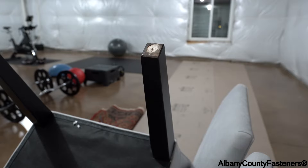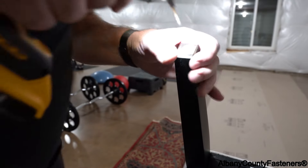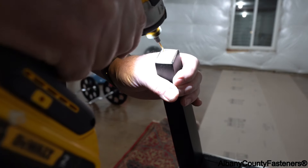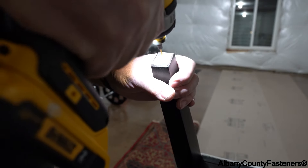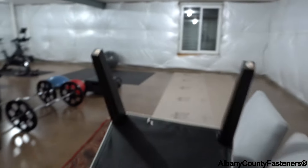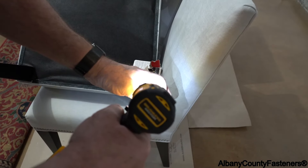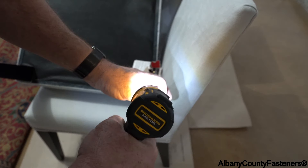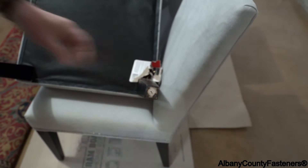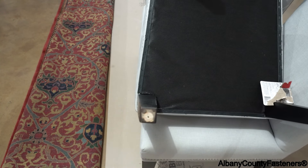I'm going to drill all these first. I just guide it with my thumb, find center, back off, take a look at it — looks good to me. That one's pretty close too. I'll do the same with each one.